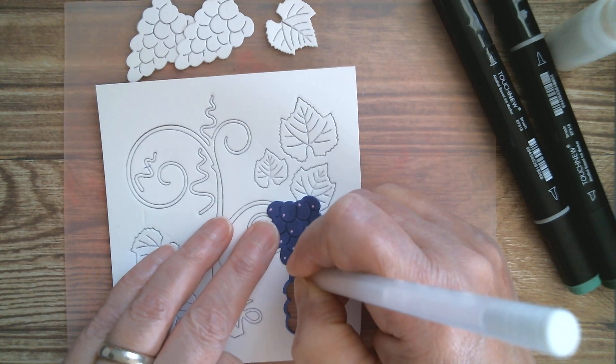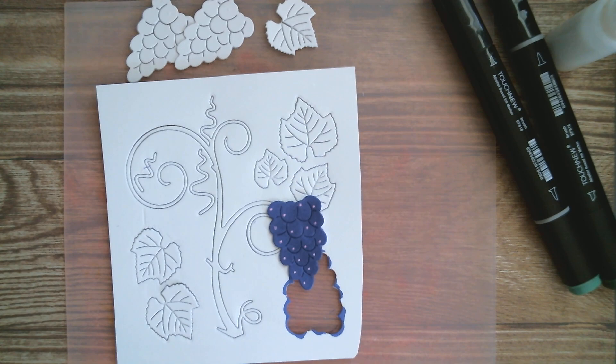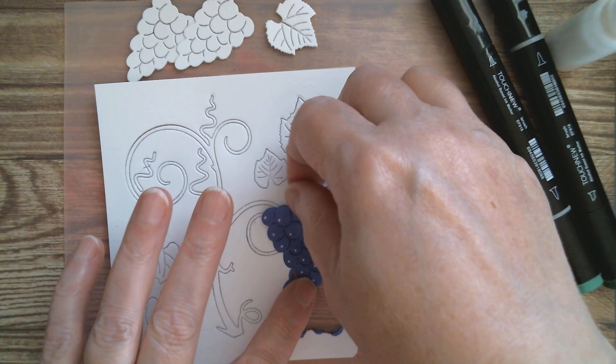What will happen with alcohol ink, especially darker shades, is your white ink will absorb some of that colour and you may end up with pink — which is probably what's going to happen to me. But I've got little highlights there and that is how I will colour the rest of my grapes.